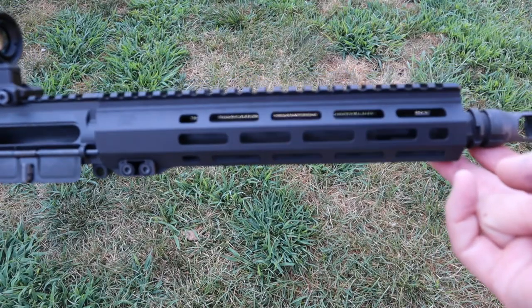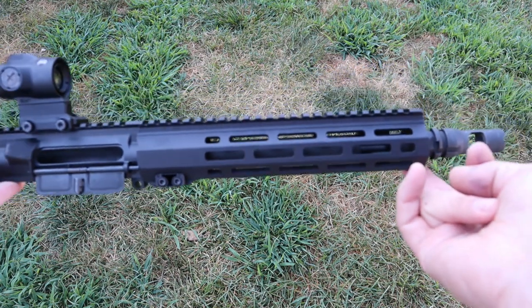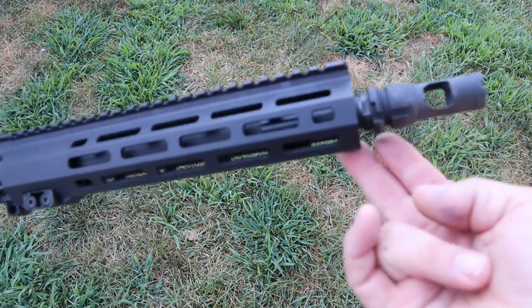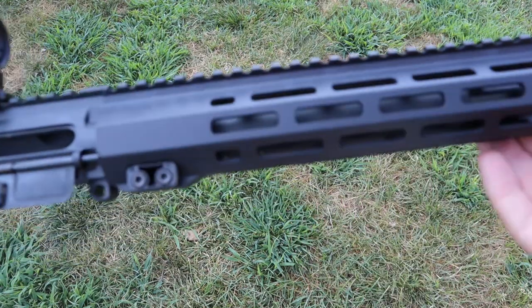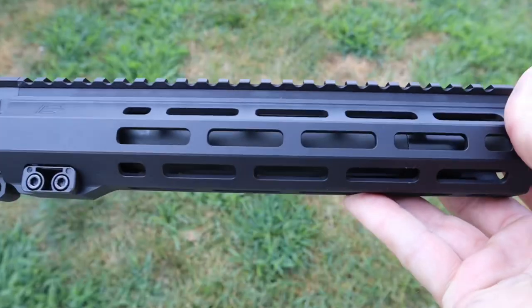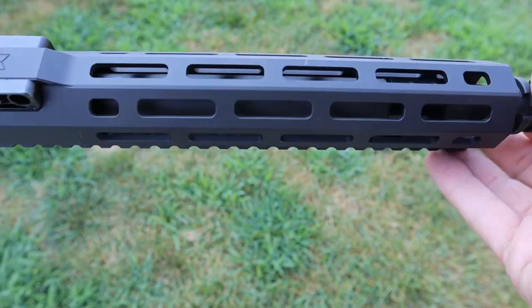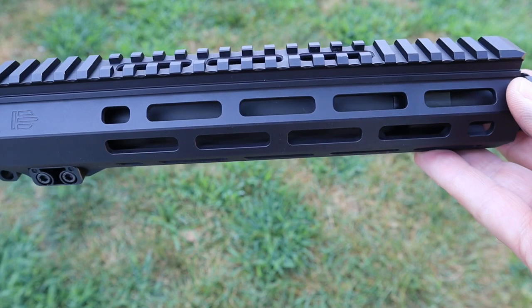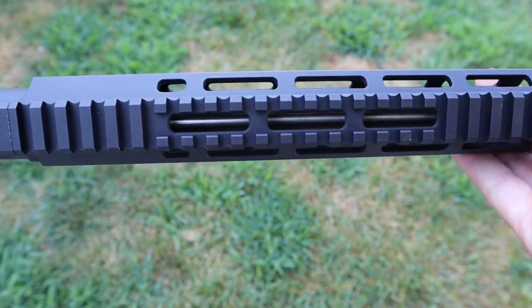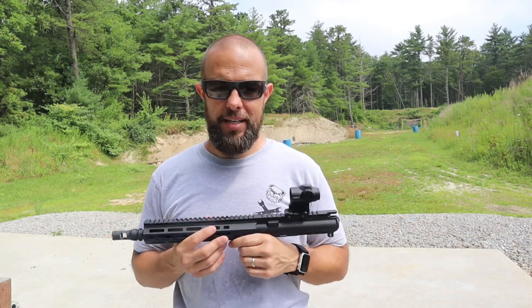It has seven rows of M-LOK all the way around, which I love. I like when you have M-LOK in the half positions — it just gives you a lot more options when mounting accessories. I see some companies cut decorative slots instead of M-LOK, which doesn't make sense — if you're going to machine that part of the handguard, you might as well cut M-LOK slots. Each row has four and a half M-LOK slots, so it gives you a lot of possibilities to mount lights, lasers, and accessories.